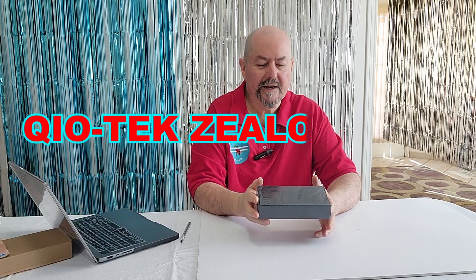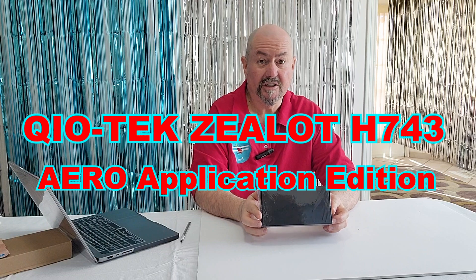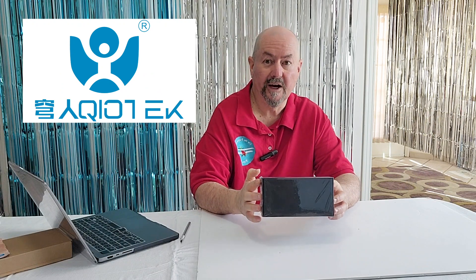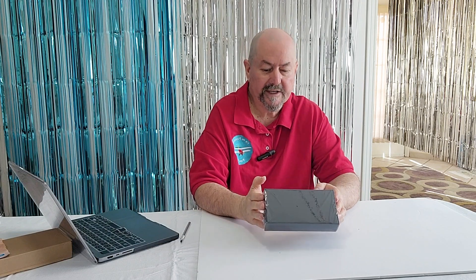Hi everyone, Tim the Plane Man here and welcome to Plane Time — Geltec Xellit H743 Aero Applications Edition. This awesome flight controller was sent to me by Geltec, who manufactures the Xellit H743 flight controllers, for free, and I'll talk more about that later on in the video. For now, what we're going to do is a quick unboxing.